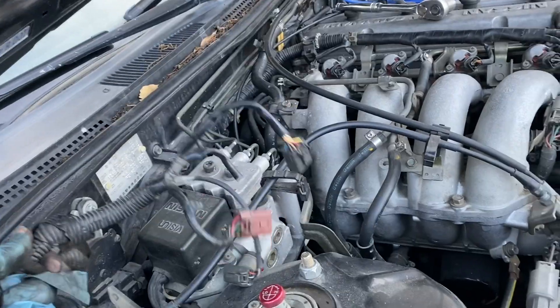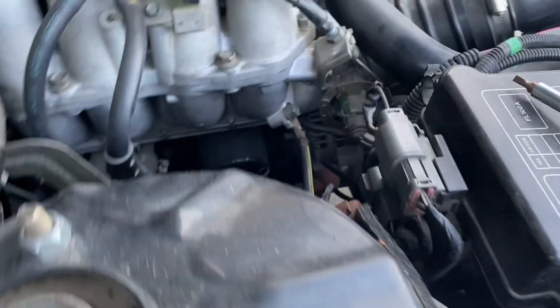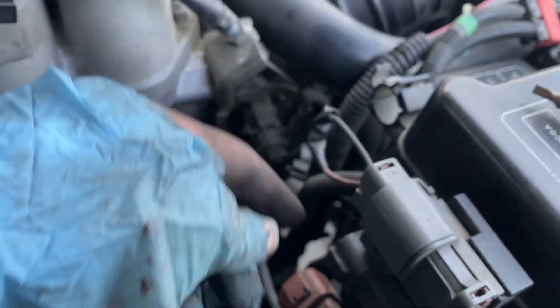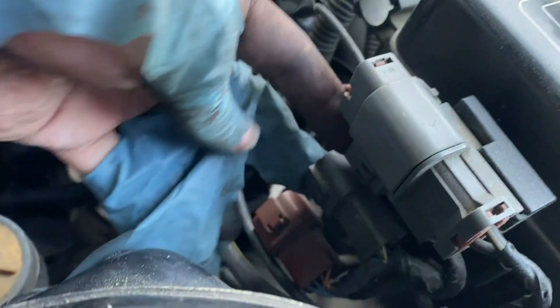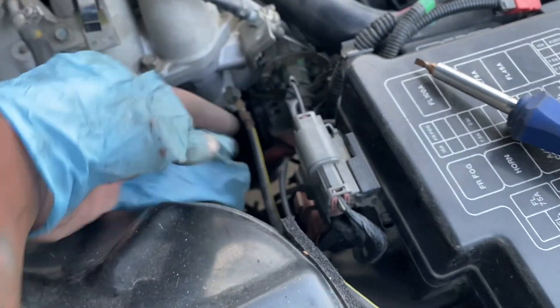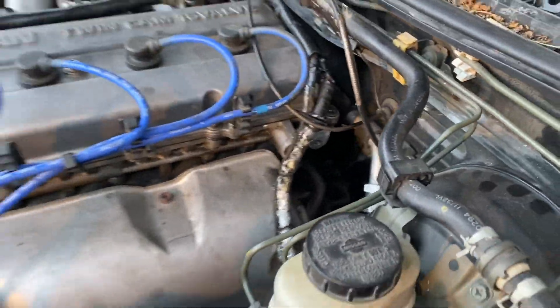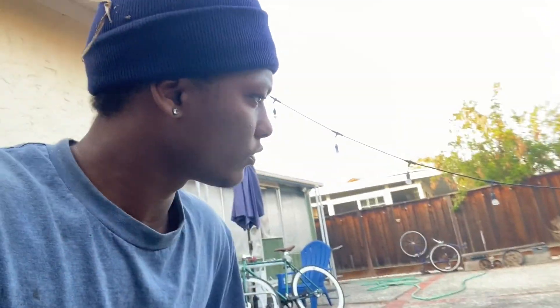I just removed these three plugs — one, two, three. I figured out that out of these four connectors, other than the main one, these three are for the automatic transmission, so with those unplugged the car should start, and you can toss them since they're no longer needed. I haven't wired the reverse lights yet, but I think it's one of these two connectors you need to tap into. I got everything else tightened down, got the CAS sensor in, driveshaft bolts in — this thing's about ready to start.